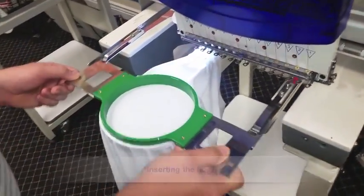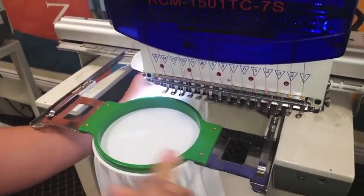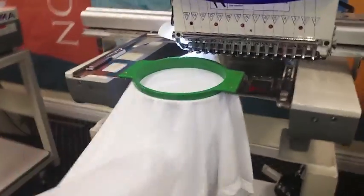Take your hooped garment and insert it into the tubular arms as shown. For easier placement, insert the hoop at an angle. Make sure no excess fabric is caught underneath.